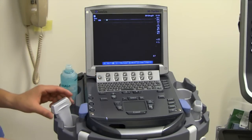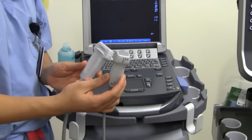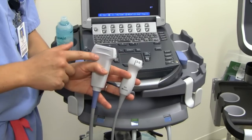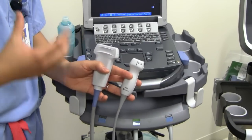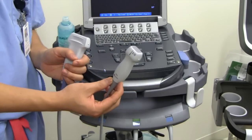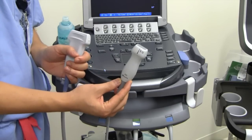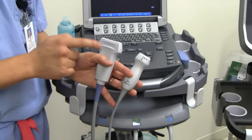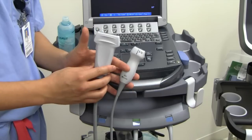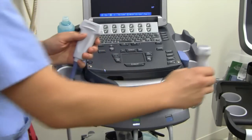The next thing you have to know how to use is the transducer. There are two transducers that you'll need to learn how to use. One is the linear probe, and this is for superficial structures — anything about six centimeters or less you can use with this. The other is for deeper structures, so for your cardiac exams or your abdominal exams, you're going to be using that type of probe. In the beginning, we're going to be using this linear probe first because most things we're going to be looking at are vessels and nerves.